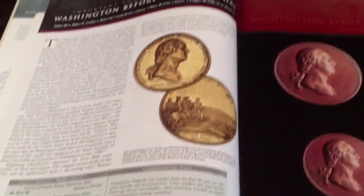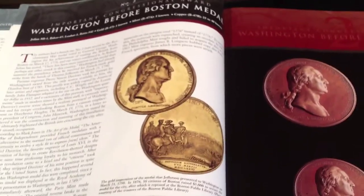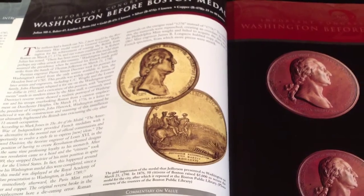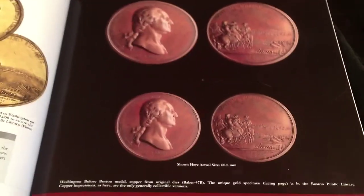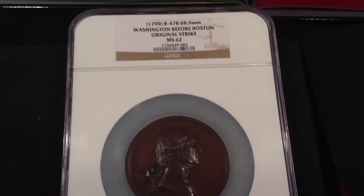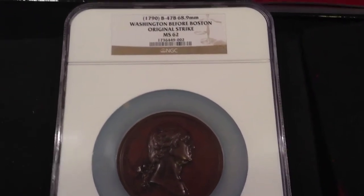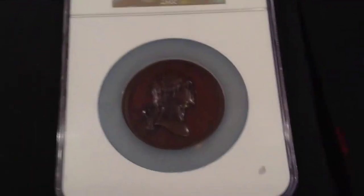No, I'm sorry, it is not the gold piece. The Washington Before Boston Medal was minted in 1790, but it is the copper versions, or the bronze versions. We have one here that my friend has agreed to allow me to film, and it is a very rare 1790 Washington Before Boston original strike, graded by NGC MS-62.